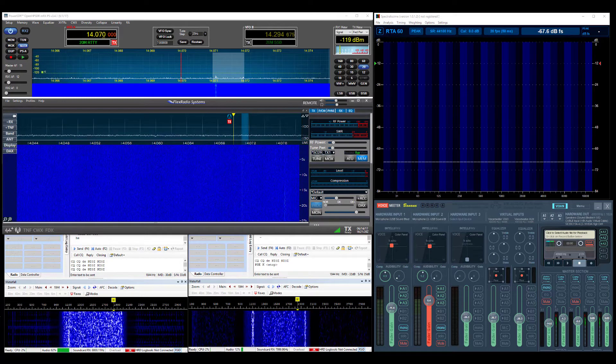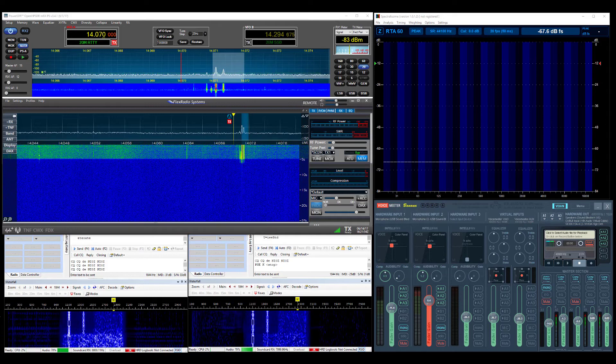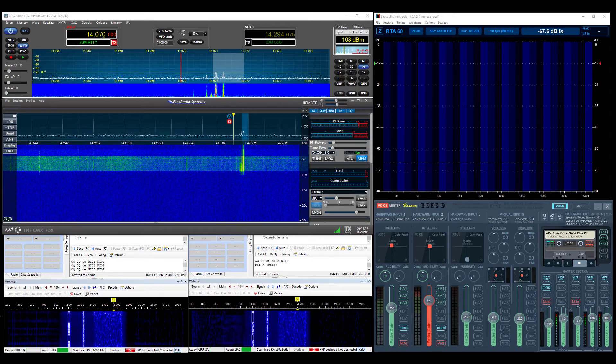The audio you hear may be mixed, so the Anand will be predominantly in the right ear and the Flex predominantly in the left ear, due to circumstances beyond my control. Windows 10 seems to want to put some of the other channel's audio in each of their respective ears, so that makes it impossible for me to give you a totally dedicated channel for each radio. My apologies for that.